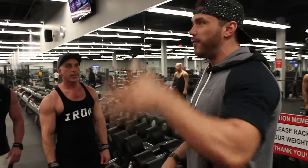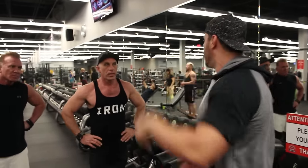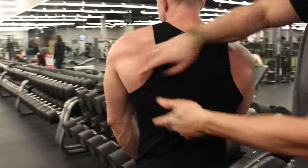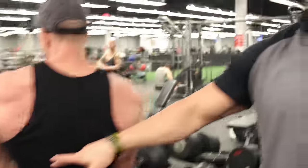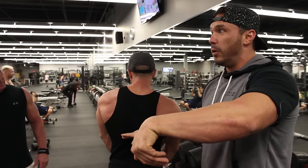First thing we have to understand is what is the function of the lat and what is it actually designed to do. It runs vertically, attaching underneath the shoulder, running down this way, and then wrapping around to attach to the spine. Knowing that, that's the angle the muscle fibers are running in — we want to replicate that movement in our row.